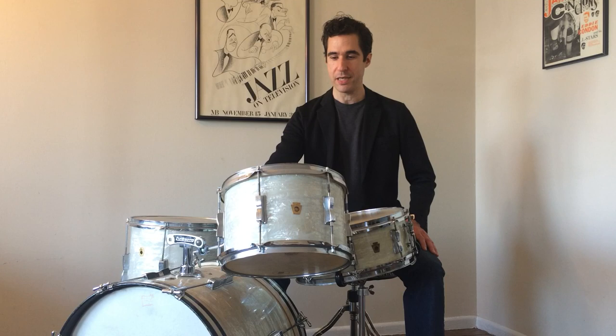On the small tom, on top I have a Gretsch Broadcaster calfskin head from the 50s or 60s that I've had for maybe 25 years. On the bottom I have plastic — not very particular, but it's an old Remo Fiberskn 2. Both heads on this drum I got from a mentor of mine, Chuck Riggs — a great drummer and someone very important in my life. Even the calfskin head had a rip in it that Chuck repaired before he gave it to me, and they've still held up.